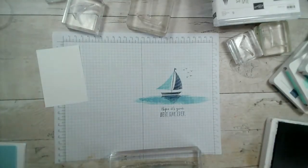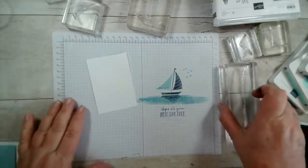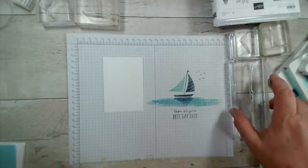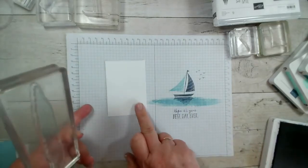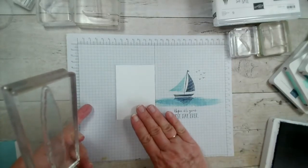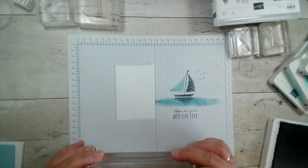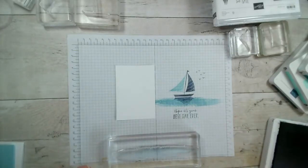This sentiment says 'Hope it's your best day ever' — that's my rough design. I'm going to stamp the water first because I know I've got plenty of space. Using the rough design to line up on the card, I want a little bit of space at the top. I'm going to stamp it and then stamp again so it gets lighter as I go along. I might change the colors of the sails, but let's start with this. Let me wipe this down.